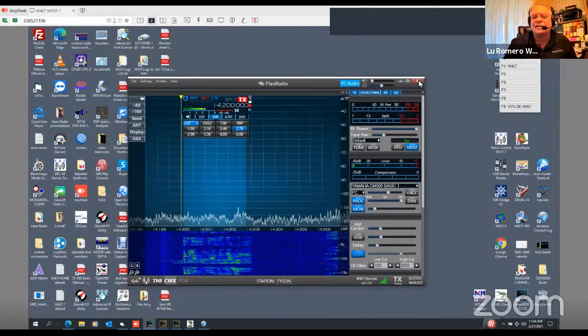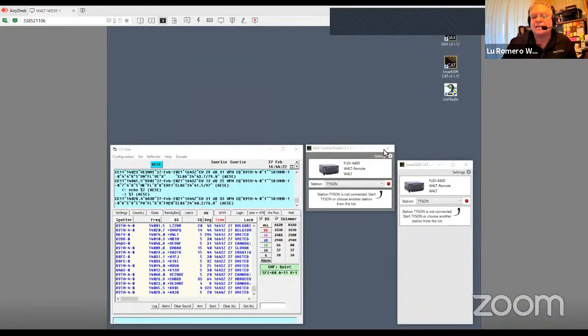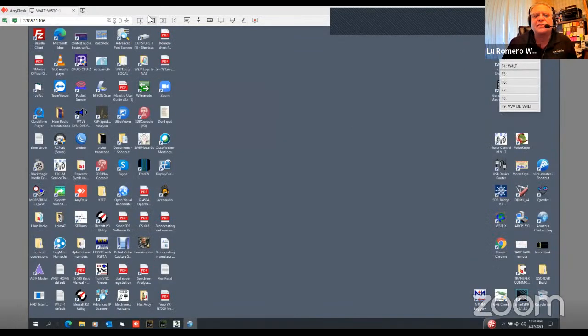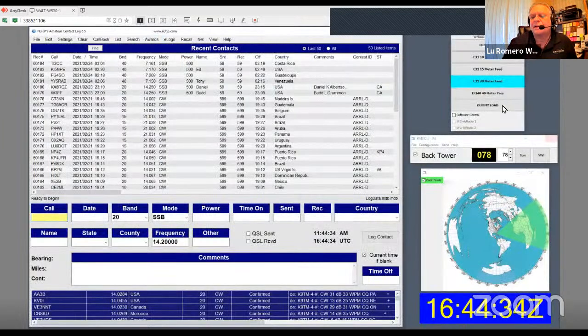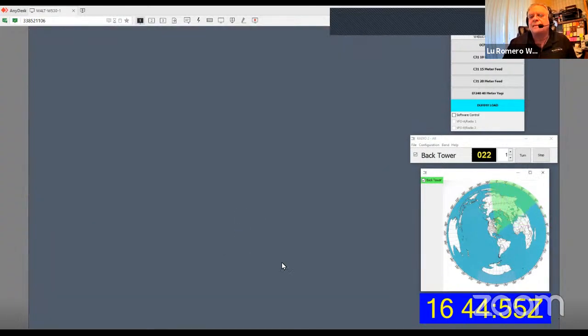Now I'm done with the rig. To shut the radio down, just hit the X — the radio's off, that easy. I close the connections, come over and close my antenna switches, put the antenna on dummy load first, and wait till the antenna finishes turning to close to zero. Close my log. Watch the bandwidth — it's slowing down. Close it out, and open the PowerPoint again. That was easy, wasn't it?